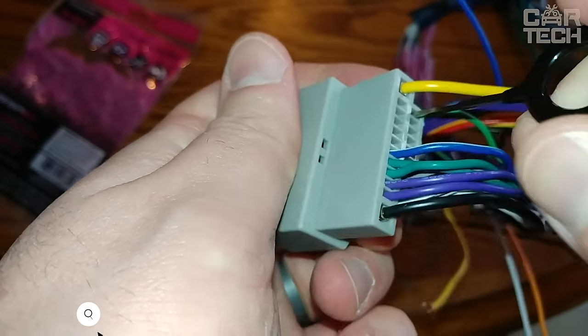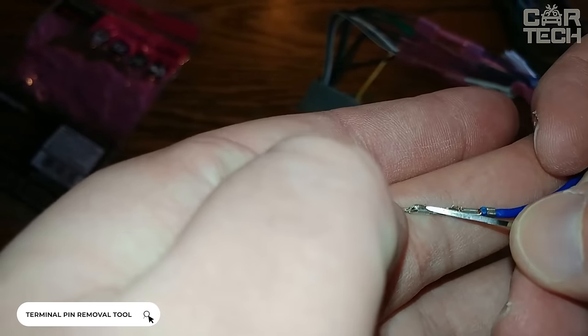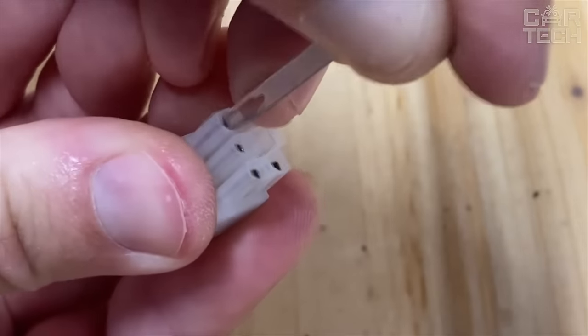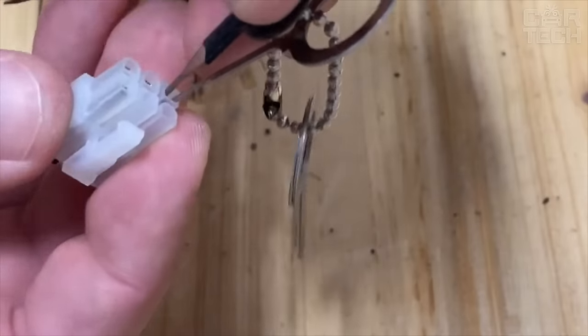Special wire removal tools allow you to remove wires from connectors quickly, conveniently and without damaging the wire terminals. The tool is made of aluminum. The delivery set includes 11 products of different diameters for removing wires of different cross sections. Please note: the tool is not intended for tightening terminals.